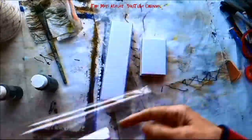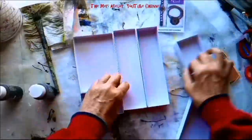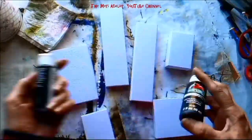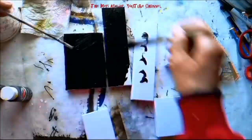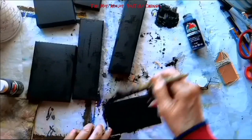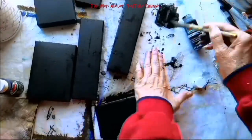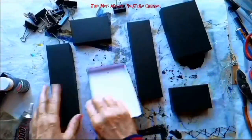I start out by arranging the boxes in a configuration that I like, using both the tops and the bottoms of the boxes. I have some black craft paint and I'm painting the bottoms and the sides of the boxes. I'm also painting an index card front and back, which will be the cover for my mini art journal.